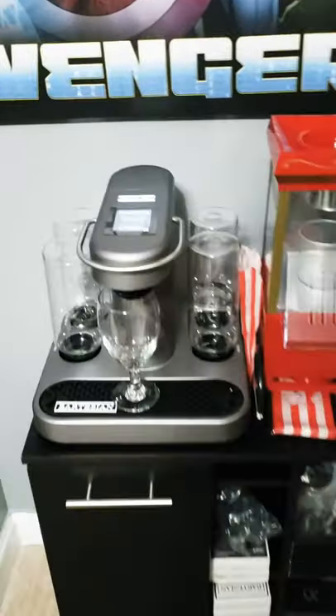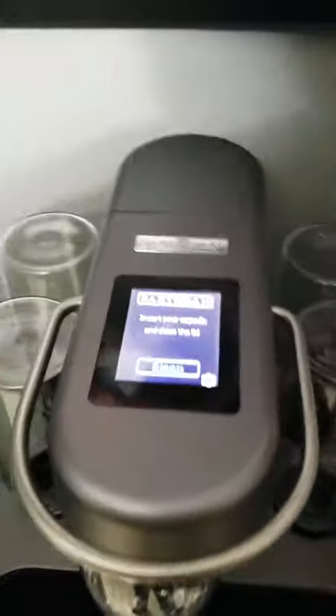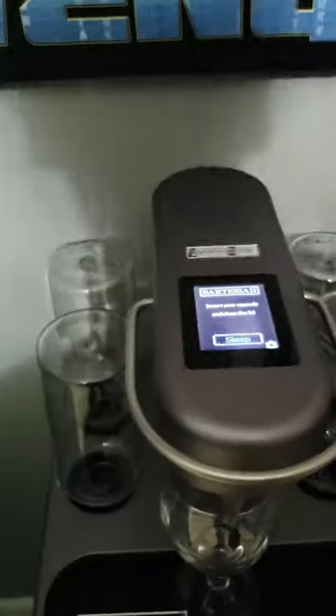It's a couple weeks before Christmas and New Year's. So this time, I don't have a strong beverage. I have an item — an item that makes a drink for you. And that is going to be this episode of Drinking With Dez. Come and follow me over here to my little bar section. As we come over here, I introduce you to the Bartesian Cocktail Mix Drinker.